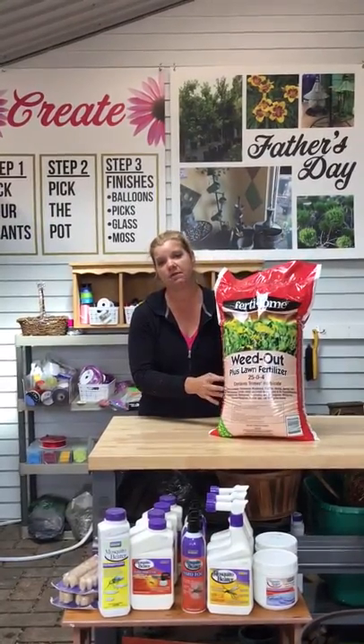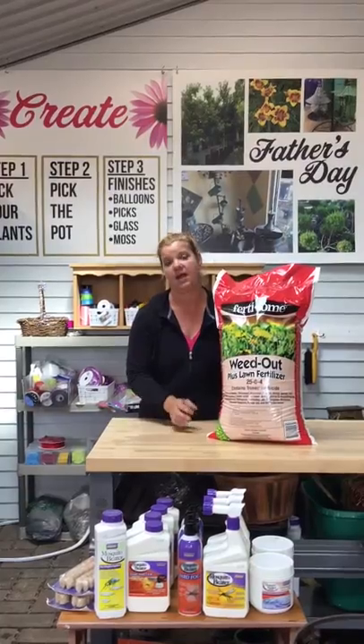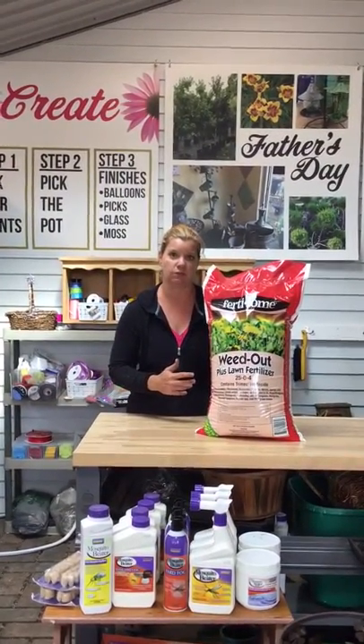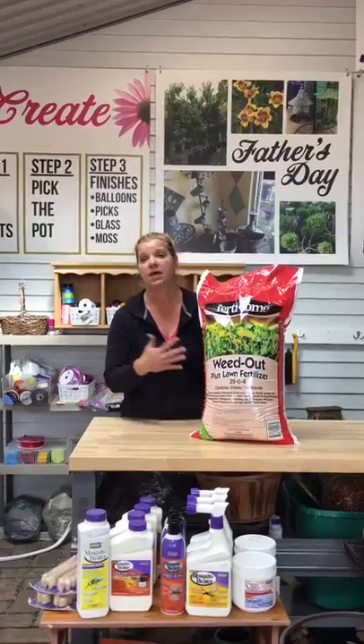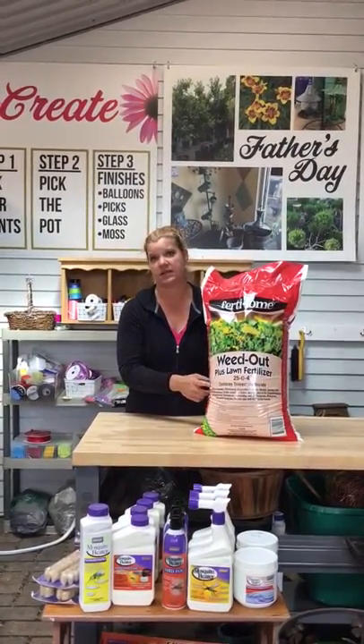The nice part about this product is you want to put it on your lawn when it's wet, because you want these particles to stick to the broadleaf weeds, which will then help to get rid of them. And it also fertilizes the lawn at the same time.